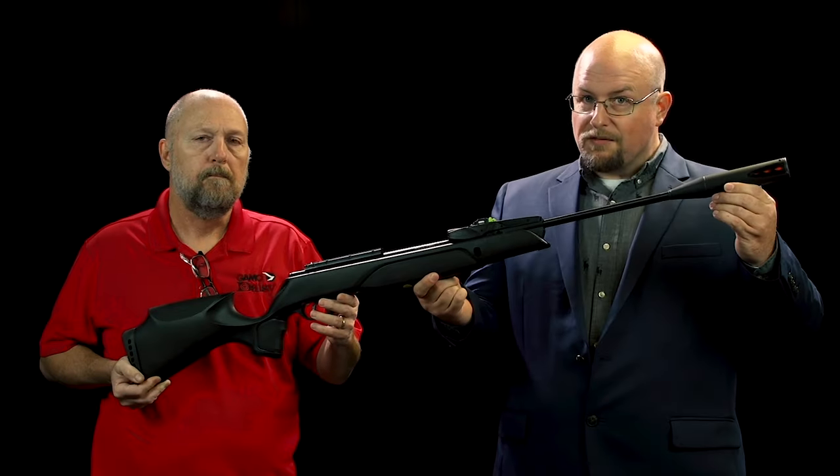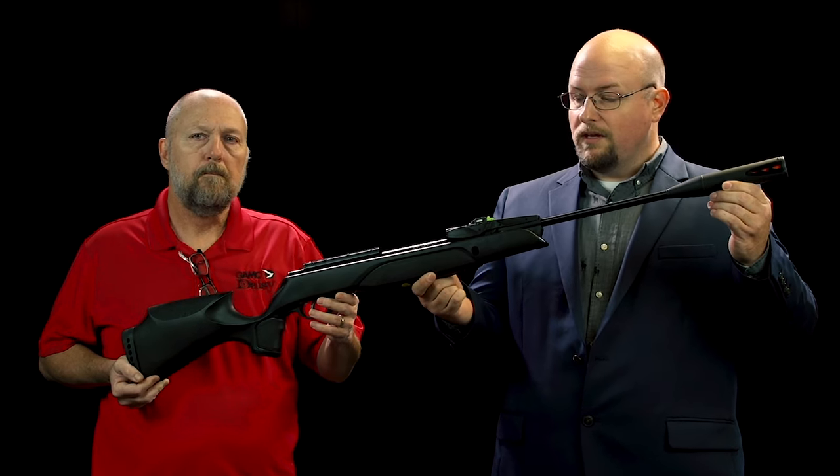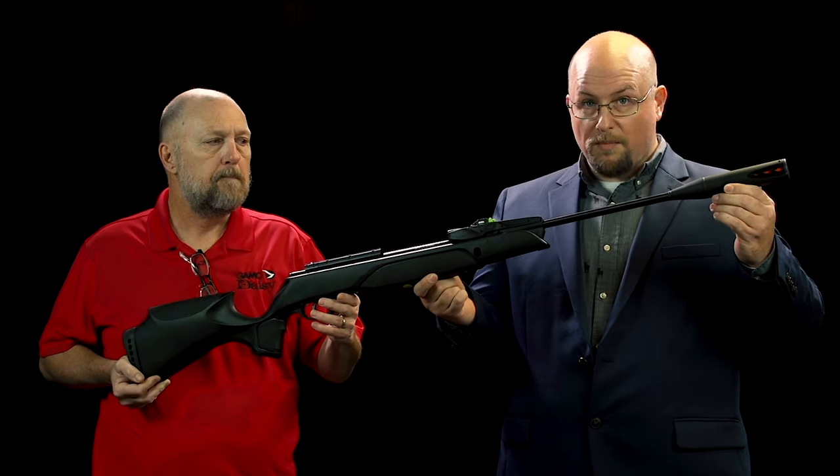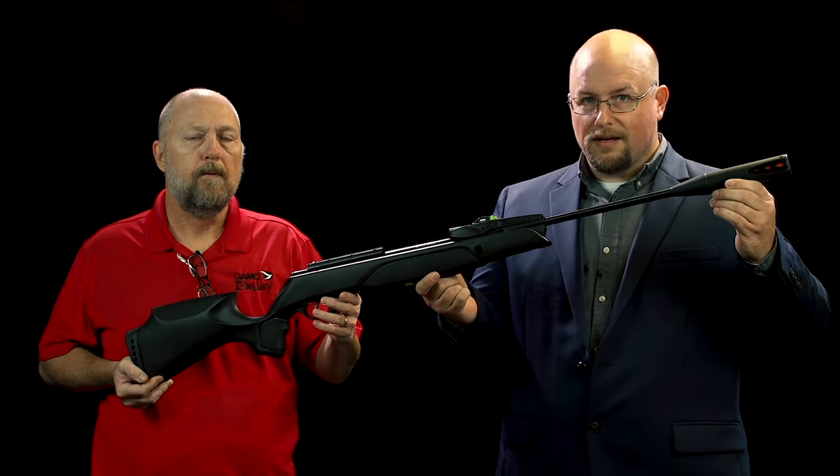This is really kind of a first in the last few years — a multi-shot piston driven air gun. To learn more about the brand new Gamo Swarm Magnum Pro, visit GammoUSA.com.